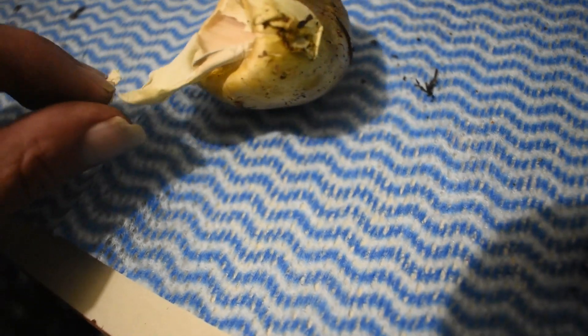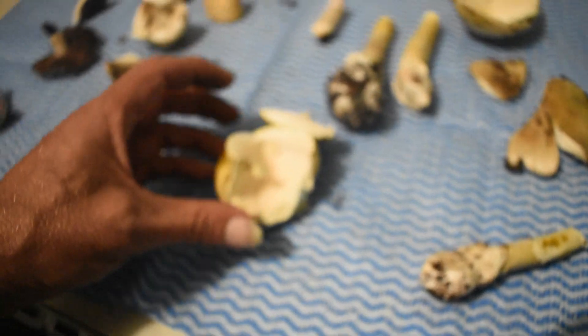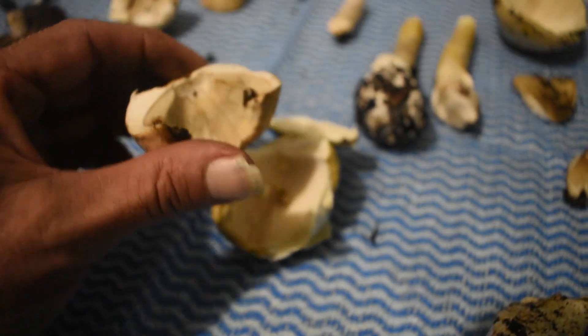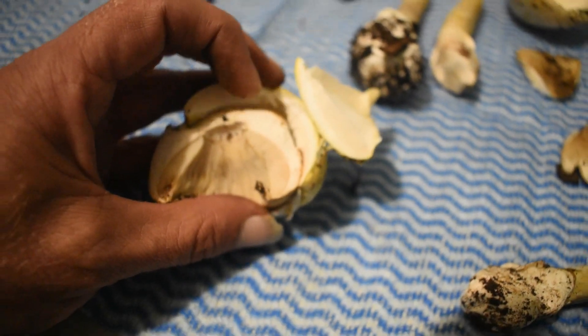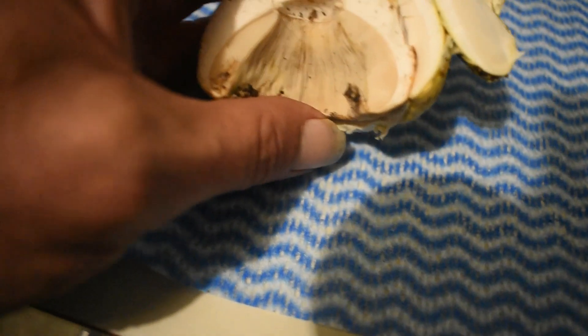This one is always white. Let's pull that out over there. Strip that back. We won't be eating that. But that will show you why they're so easily mistaken. So easily mistaken.